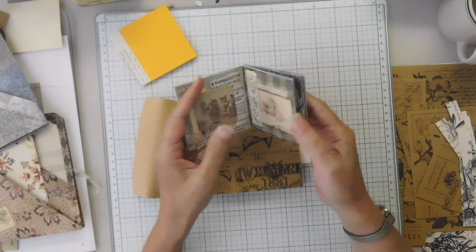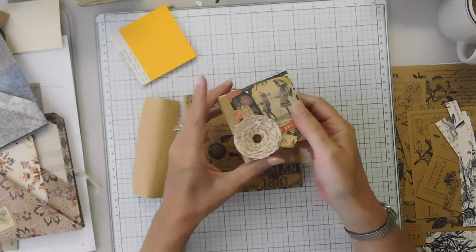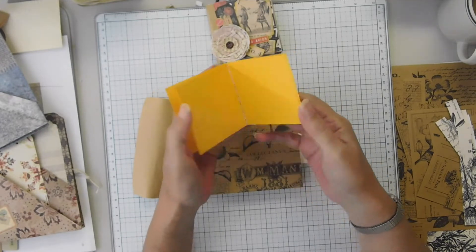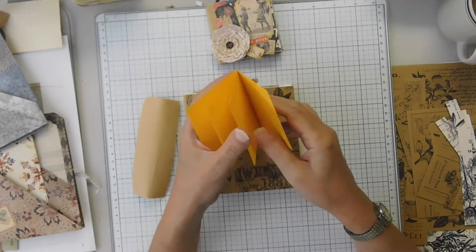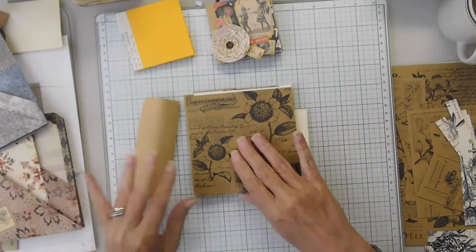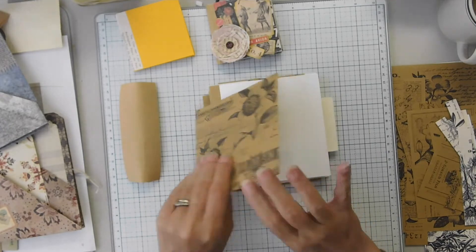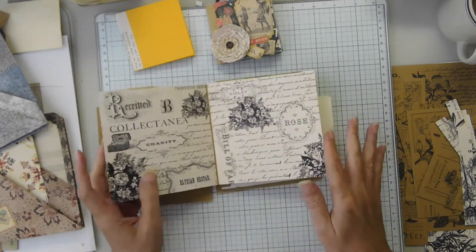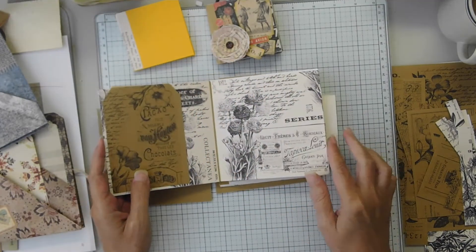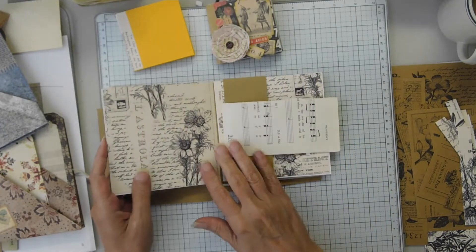So this was the little one I created from Tim Holtz and this is my little playbook. I did a quick demo of just a few pages of how to bind the pages, but I wanted to expand on the theme. I created a five by five and I've done most of the pages. I have a little foot there and I'm using the Collectanea collection with the cream background.